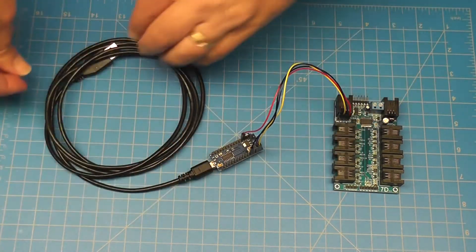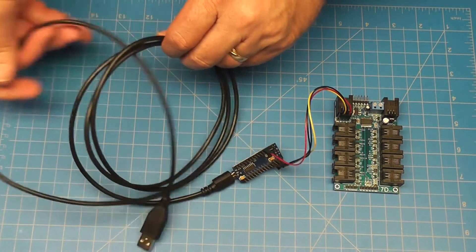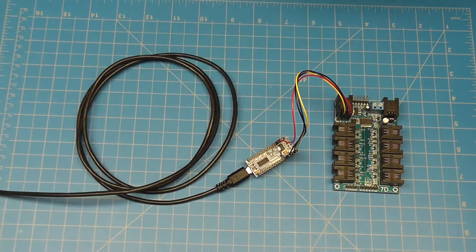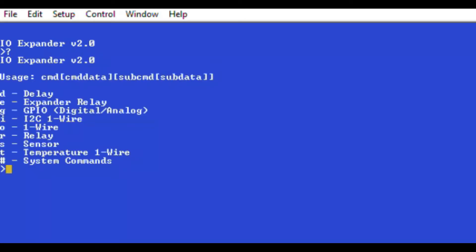Connect using a terminal application on your computer and you should see the IO Expander uses a very simple single-letter command and subcommand structure. A list of available commands can be displayed by using the question mark command. Multiple commands can be issued on a single line by separating them with the semicolon character. Every command will always have its own response.